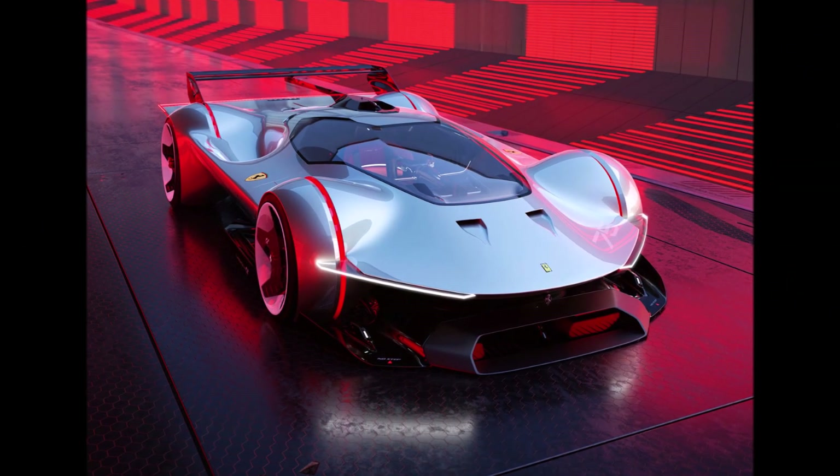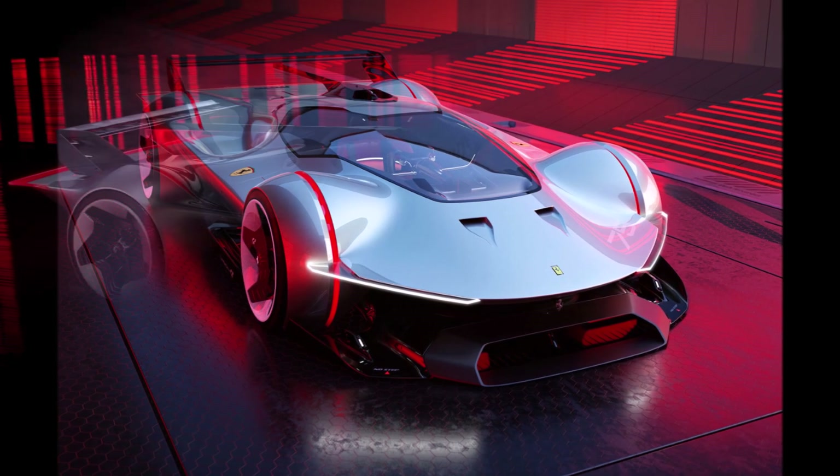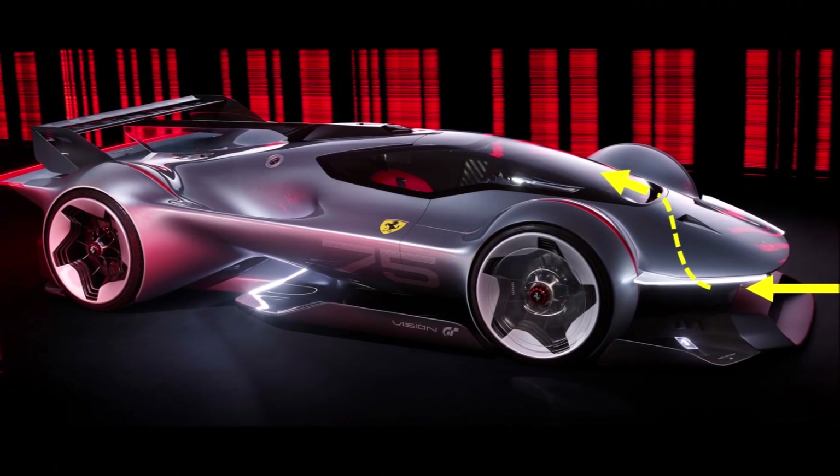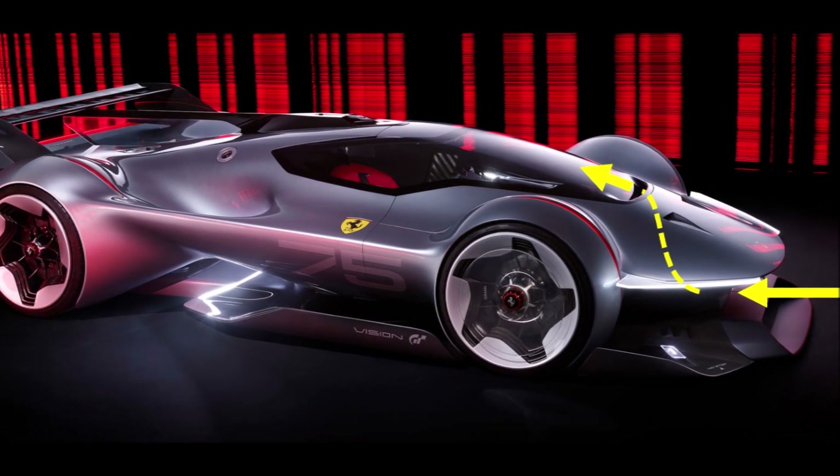But there is more at the front. There is a huge intake box underneath that channels air underneath the car. Ferrari uses an S-duct like an F1 car to bring weak flow to the top side of the car and make space for high-energy flow underneath.